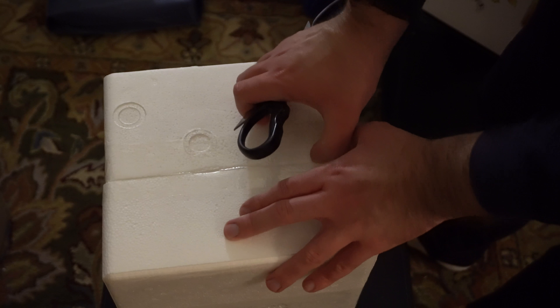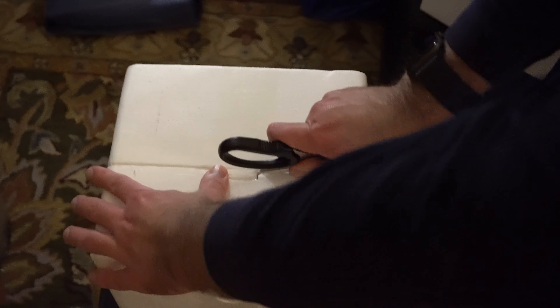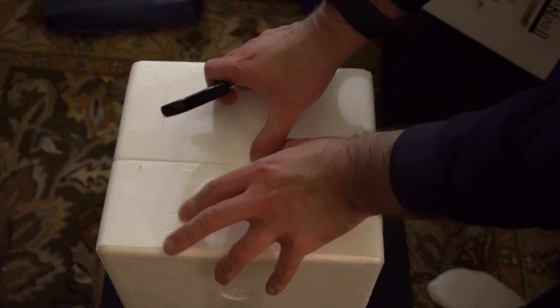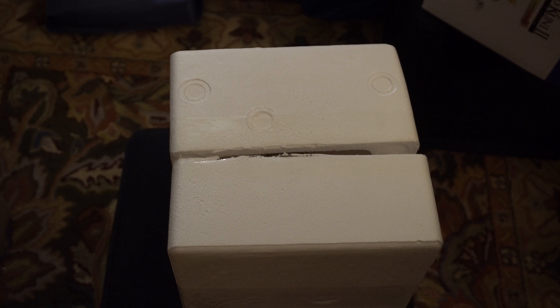This is the part where I'm going to have to destroy some of the styrofoam just to get it open. Holy crap, this is not coming open in a hurry. You know what, I'm going to cut this thing open and come back when I'm done — this is going to take a while. But in the magic of editing, it won't. And the award for the most insane video game packaging I have ever seen goes to Bandai Namco Entertainment.